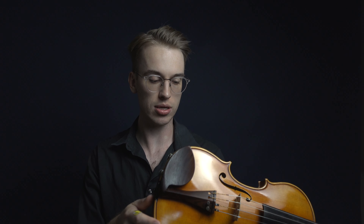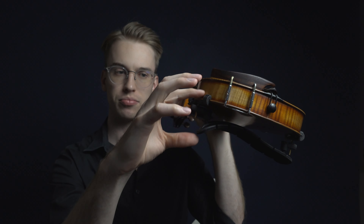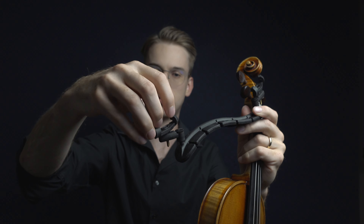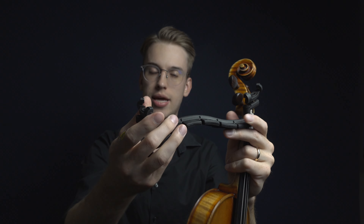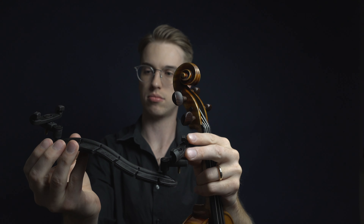Let's try it on the violin. Putting it on — this is what it looks like on the violin. It's a really elegant design. You can adjust the height and the side positioning. Here's the biggest kicker: as I was playing on this shoulder rest, I think this is the most ideal shoulder rest for orchestra musicians and opera musicians because it is so comfortable to hold for long periods of time.